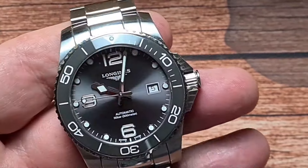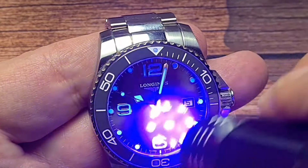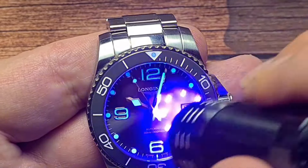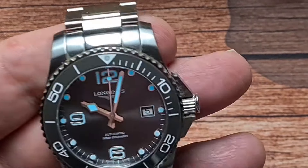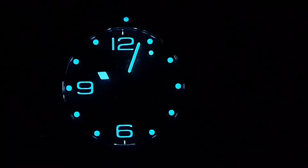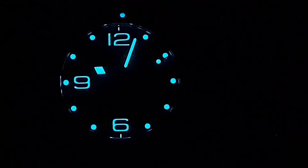Let's do a loom shot and then we'll start to wrap this up. We'll give it a quick charge — it shouldn't need too much. It does have the Swiss Super-LumiNova, and the lume on the previous one I had was a bit disappointing. This does not suffer from that problem — that is incredibly bright, and it does last absolutely throughout the night.